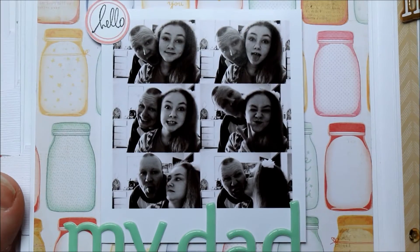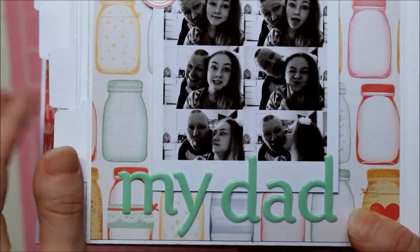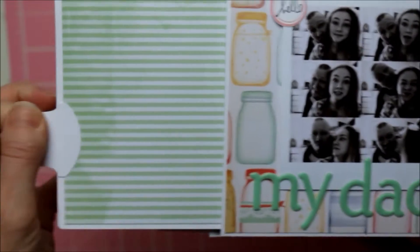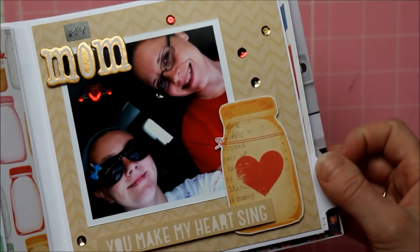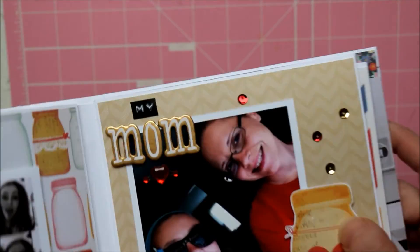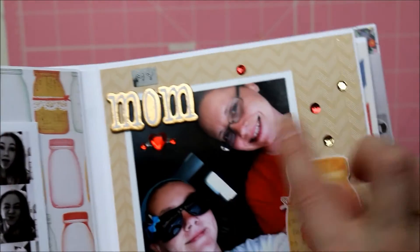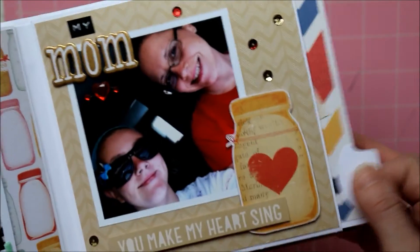This side is a cute selfie collage of her and her dad — I used some thickers and the polaroid frame. The other side is blank so she can add her own pictures. This is a picture of her and her mom, and this is a quote cutout from the paper. I put 'my mom' with some bling and sequins.